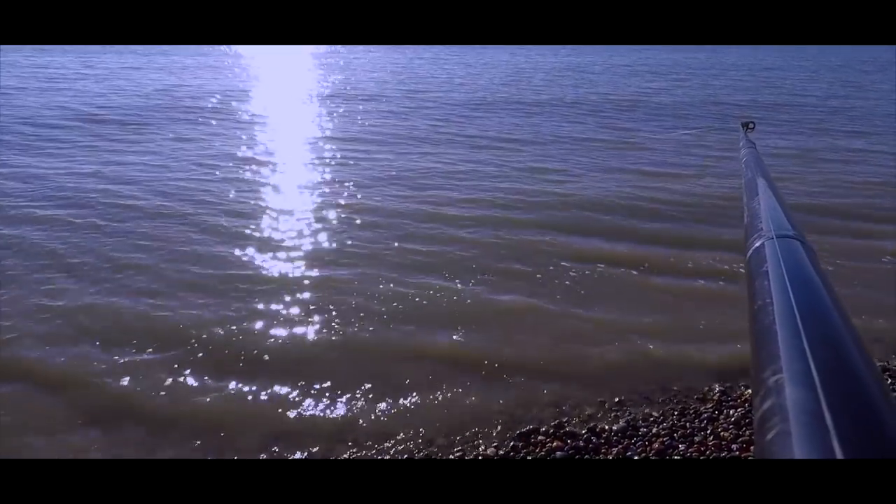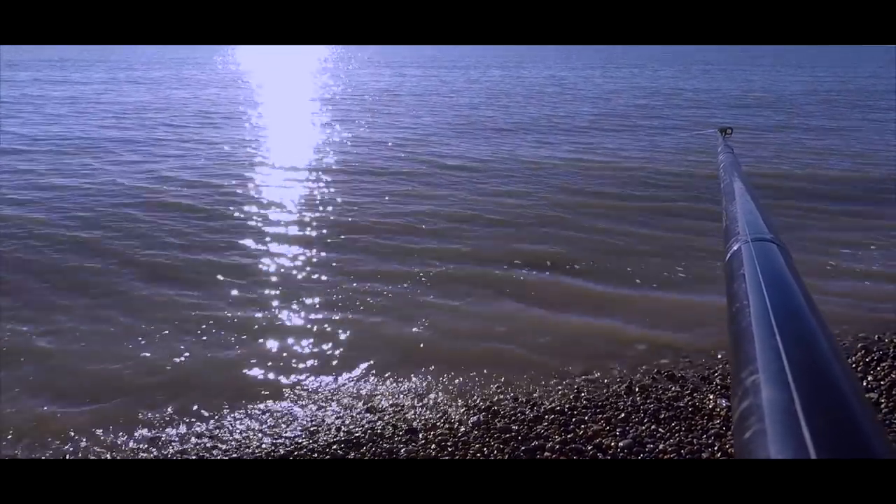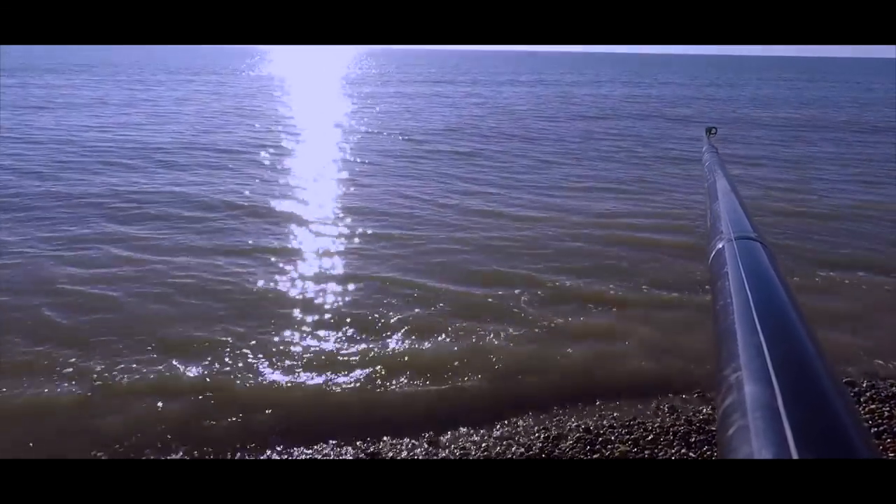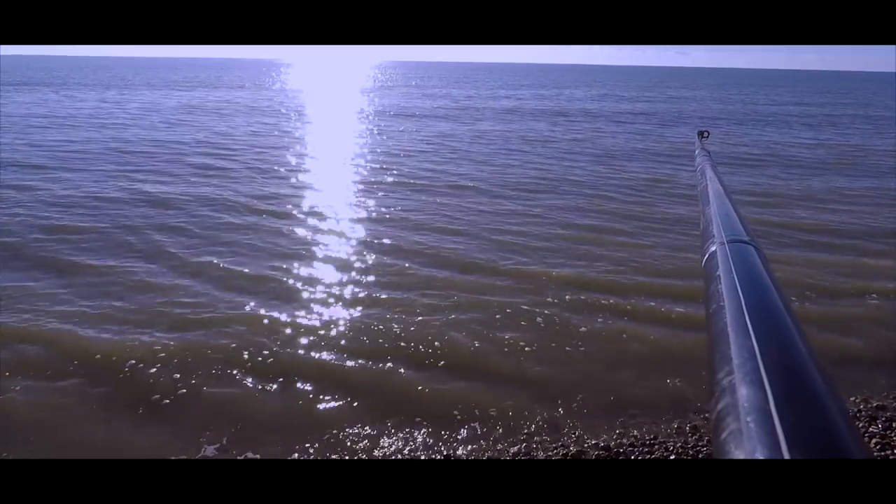I've just had a little knock on this one and it is 10 yards in front of me. Here it comes — this is exciting. Whatever it is, it's just in front of me on a big bait.